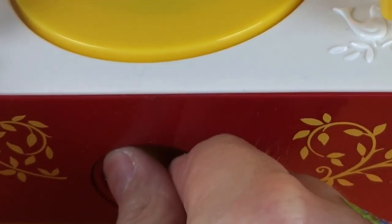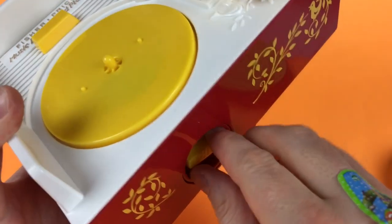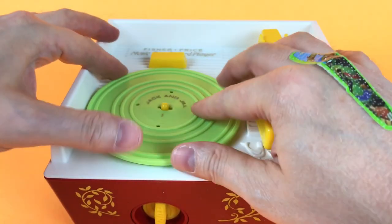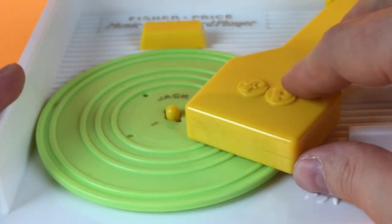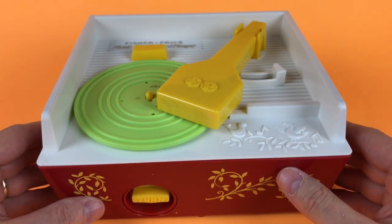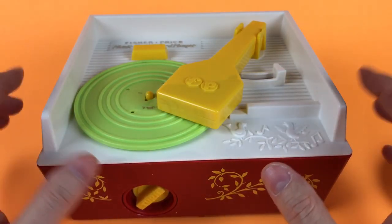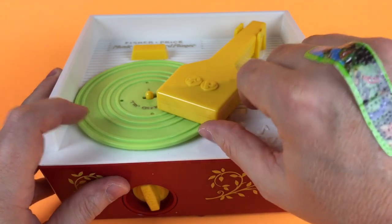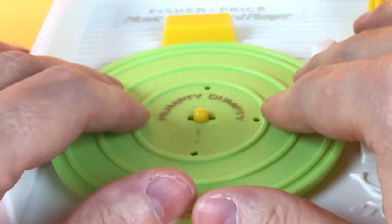I'm going to show you how to do this. You wind it up — a lot of winding. Jack and Jill: put it on there until the grooves hold in place, then you pull this over. Then lift it up like this, pull it over, and it's still going to spin a little. You can just flip it over to the other side — and this is Humpty Dumpty.